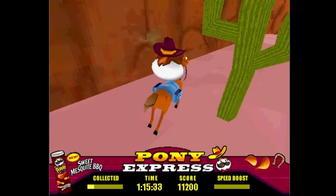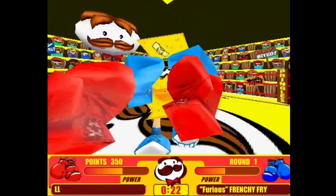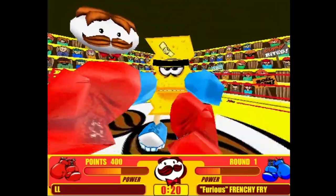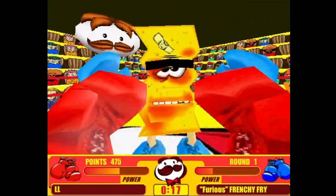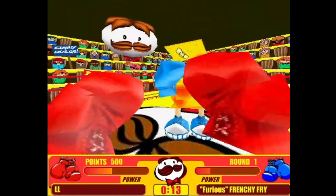Why Pringles, you ask? Well, I don't know. Why not? Pringles used to have games on their website to add entertainment value to your $2 potato chip meal. One of these games was called Super Spud Boxing — it's where you get to fight a bunch of potato-themed opponents in a boxing match. Let's check it out.